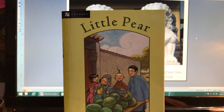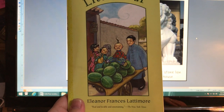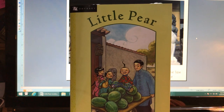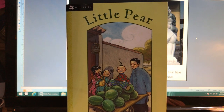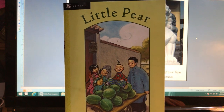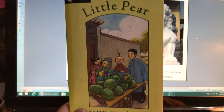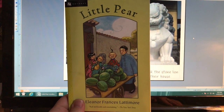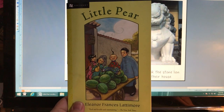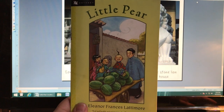Hello and welcome to the reading of the book Little Pear by Eleanor Frances Lattimore. The book is set in China in the early 1900s, and in this video — video one — we're going to read chapters one and two. Before we begin reading, I'd like to share a few facts about China that might help you understand some parts of chapters one and two better.